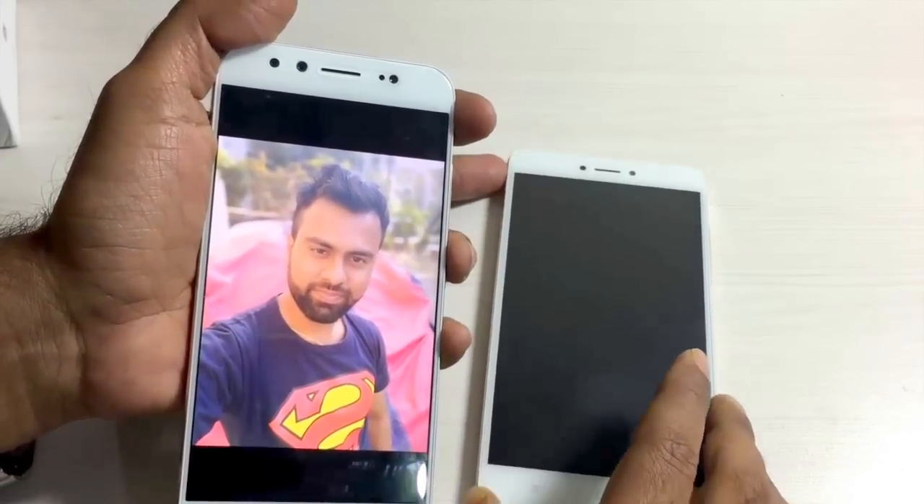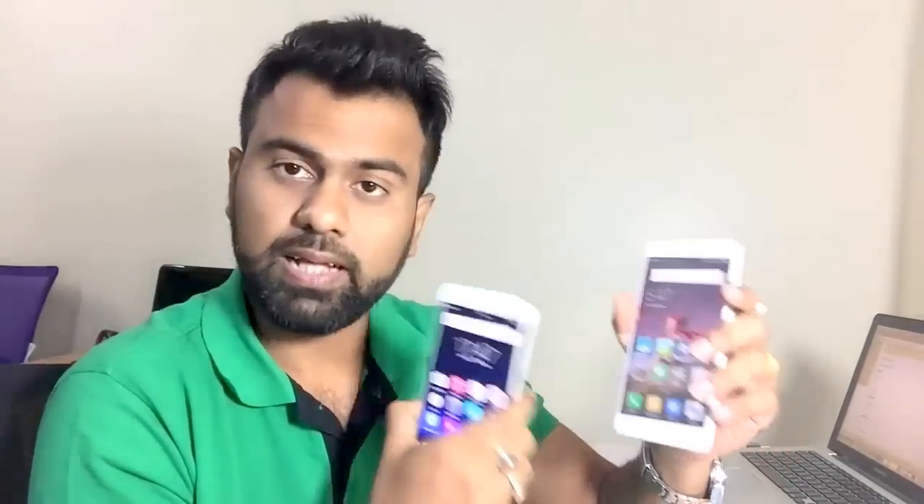Let's sum it up. Both handsets share similar specs: Qualcomm Snapdragon 625 chipset, 4GB RAM, 64GB internal memory, good fingerprint sensors, and a great display. For the Xiaomi Redmi Note 4, the cons include no fast charging and a mediocre camera that struggles in low light. But it is a good upgrade from the Redmi Note 3. Priced at only 13,000 INR, available exclusively via Flipkart and Mi India, there are also cheaper 2GB and 3GB RAM variants available.